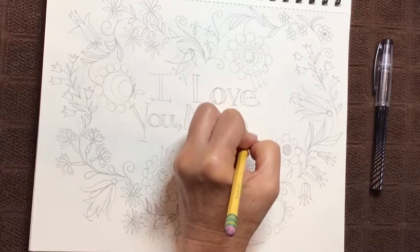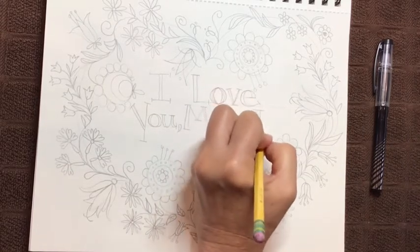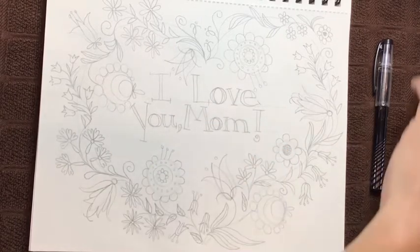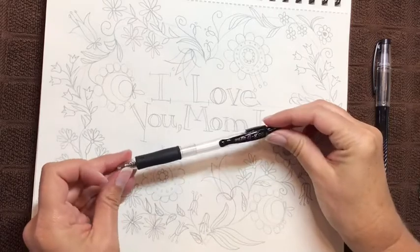That was a little bit tougher because it has a curve, and I'm going to add an exclamation point with a little curly cue at the bottom. Now this is ready to be inked in, and then if you color it, it would be even more beautiful. I've had a few people ask me about ink pens, and I want to show you some examples of ones you might want to try.